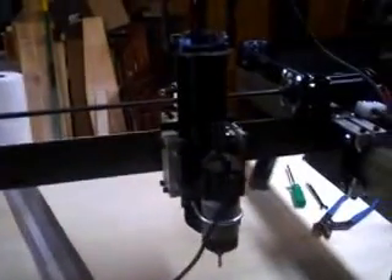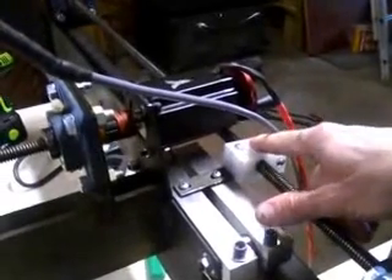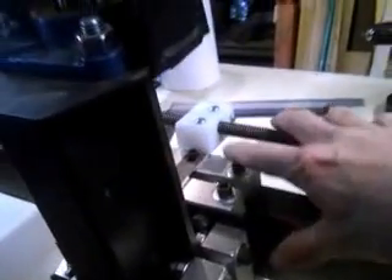Okay, so here's the router. Ignore all the crap and corruption in the background please. You got a stepper motor, we got another stepper motor, lead screw, lead nut attached to the carriage, stepper motor, carriage, another lead nut, stepper motor for vertical.